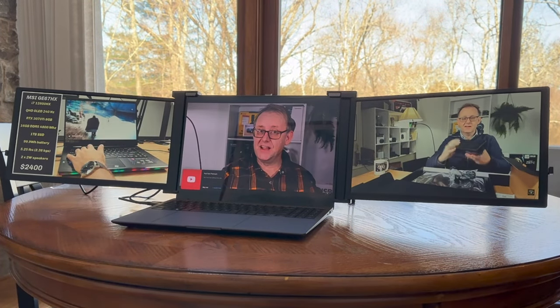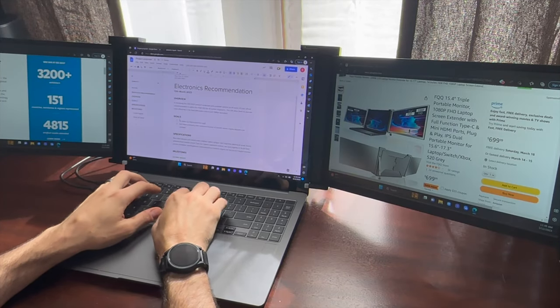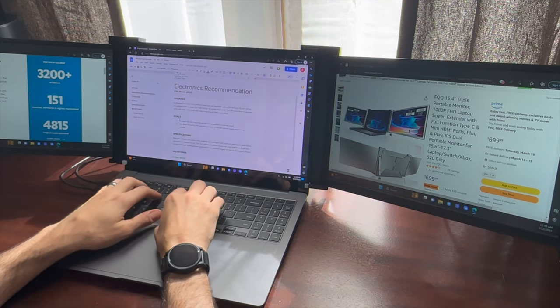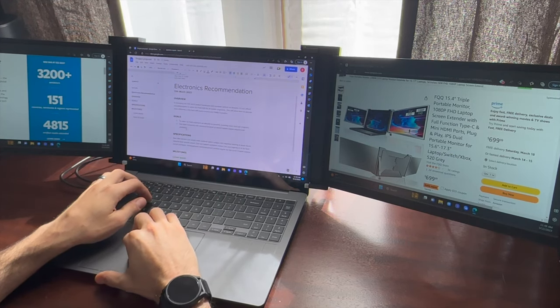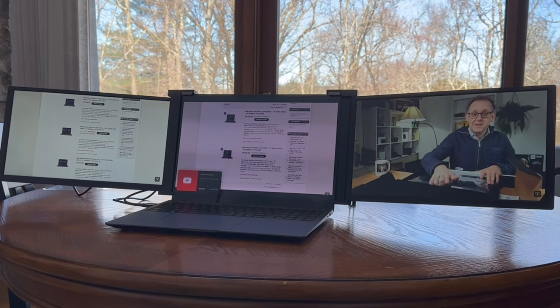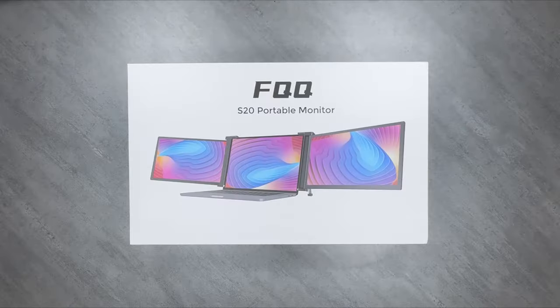A quick shout-out to today's sponsor, the FQQ S20 Triple Monitor. I've spent some time using the S20, and I want to share my thoughts. I travel a lot for work, and one of the frustrations I have is screen real estate — being stuck to a single screen can be quite limiting because I'm a multitasker at heart. Having the capability to multitask makes the value I bring to my clients all the more efficient. The S20 is a portable, triple-monitor solution using an intuitive folding design to add two high-quality 15-inch 1080p IPS displays to your laptop's built-in display. Each monitor is independently connected and configured for extra control, even dual sources, and the unique expanding brace and kickstand design holds the screens firmly to the monitor lid.